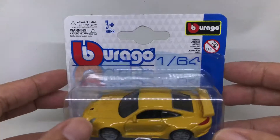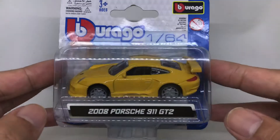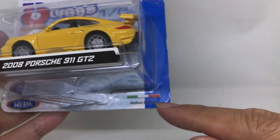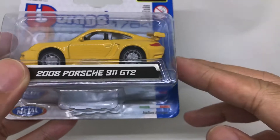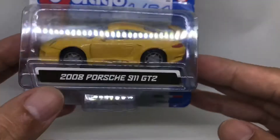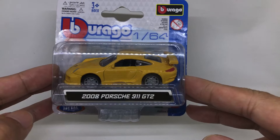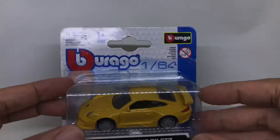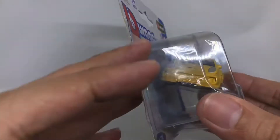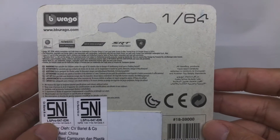Let's take a closer look at this Bburago. You can see 'Italian Design' here, and it also came with die-cast metal with plastic parts. It is the 2008 Porsche 911 GT2, colored in yellow. This is the front of the car — quite interesting.